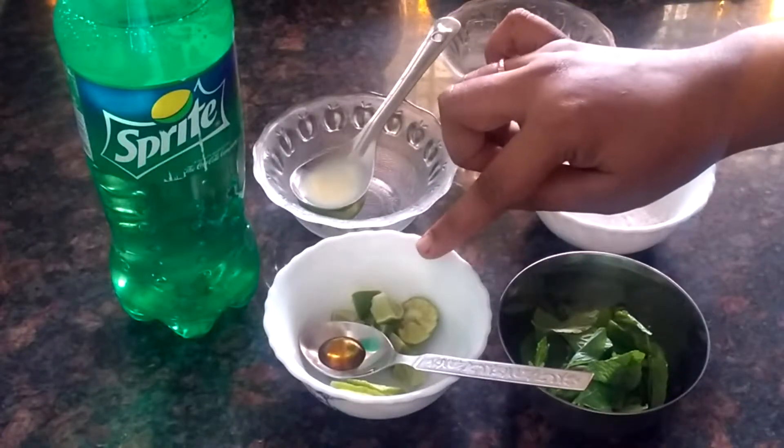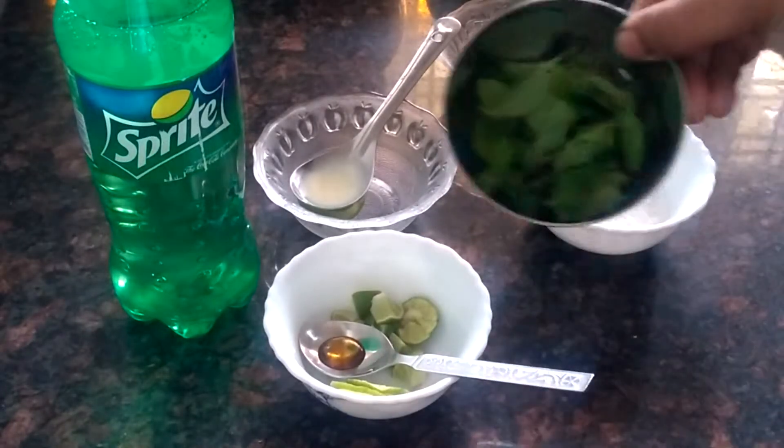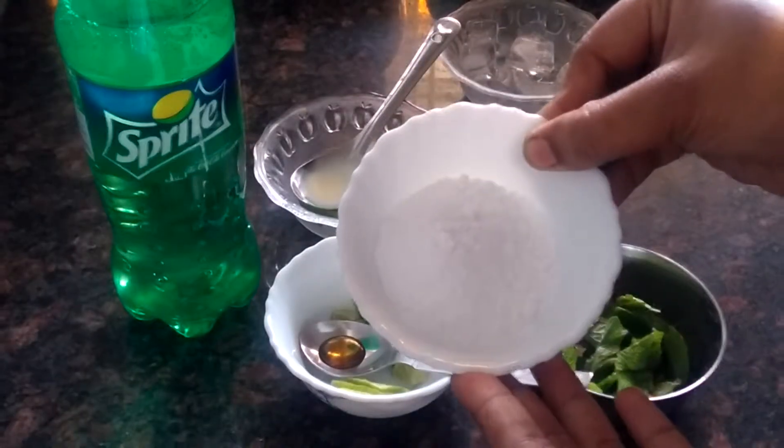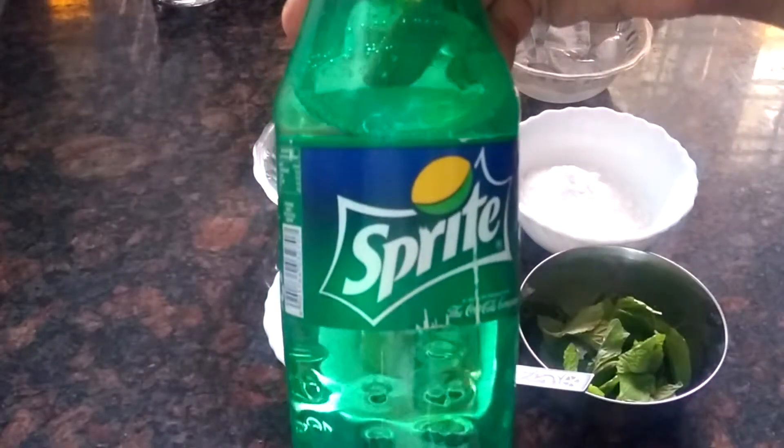I am going to add a spoon of honey, a spoon of pudding, powdered sugar, a spoon of lime juice, a spoon of ice cubes, a spoon of Sprite.